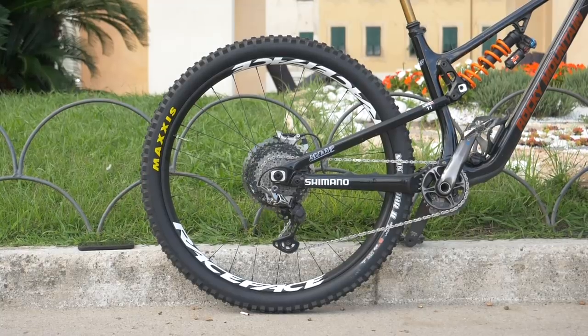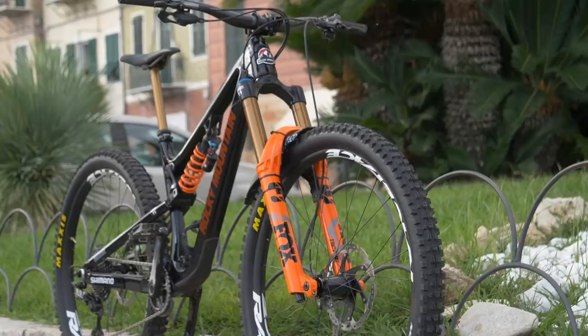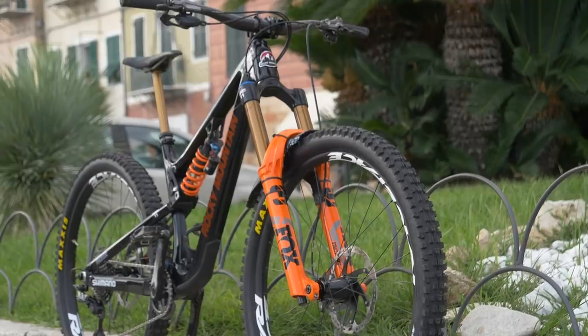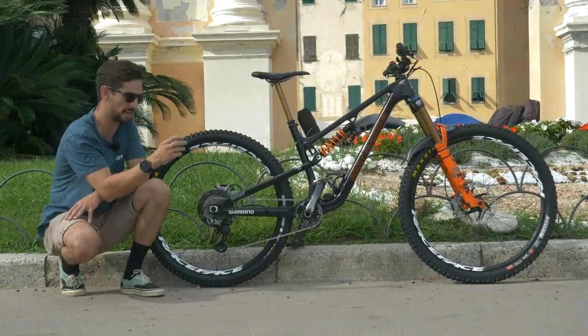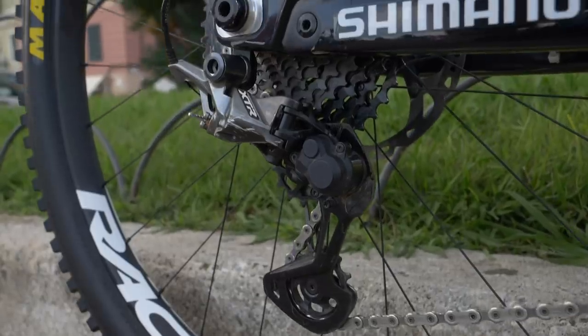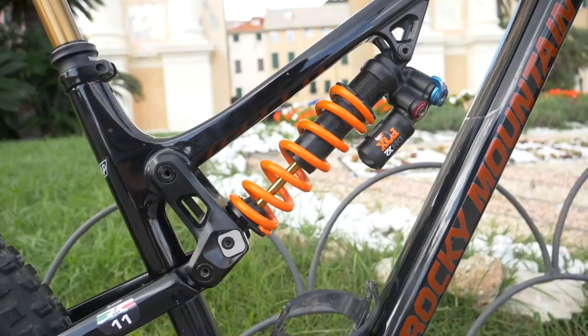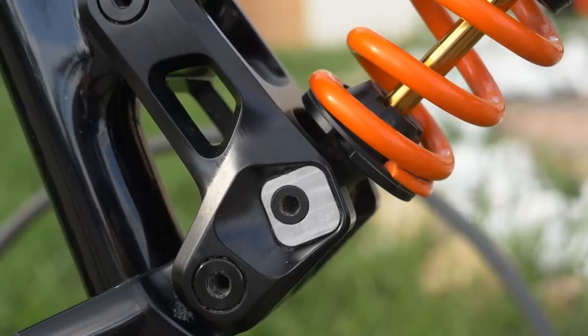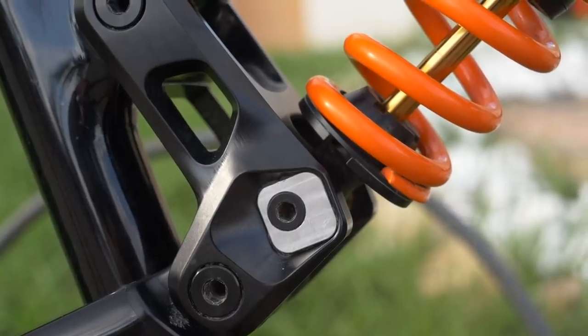It's a 160mm travel bike, 29er wheels, running the bigger forks — the Fox 38 — so the bigger enduro stanchions on there, 38 compared to 36, with 170mm on the front. You'll see a couple of custom parts, especially on the back end of this bike. You see this flip chip on the shock that basically gets the curve leverage about the same as a Rocky Mountain Slayer.